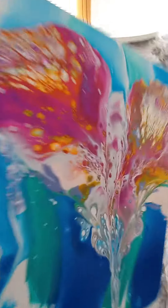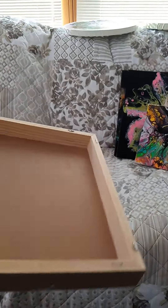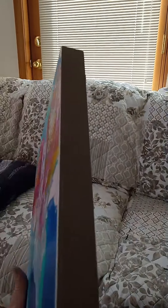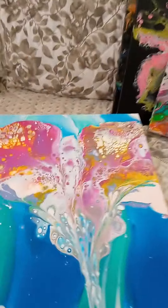Hello everybody, this is the painting I did a few videos ago. Here's the dry results. Here's the back of it — nice and pretty and clean. I'm not going to resin it because it has a little sheen to it and it is just beautiful.